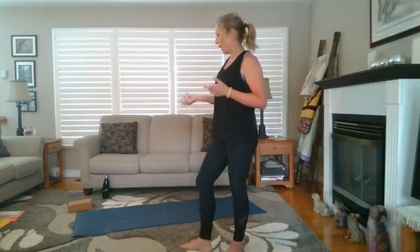Hi everyone. Welcome to Thursday's 30-minute yoga class, or whatever day you're doing this. Getting set up in your space with your yoga mat, and if you've got a block or a towel to use for support for any of our moves.